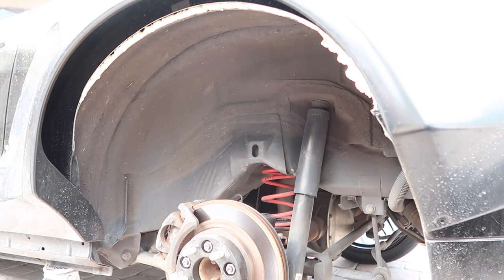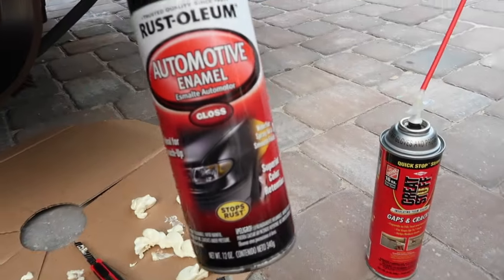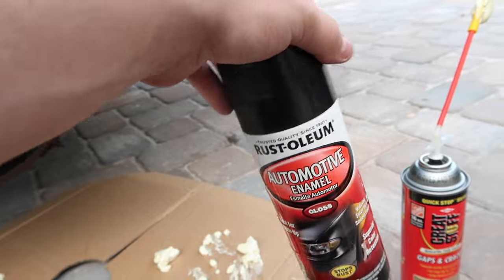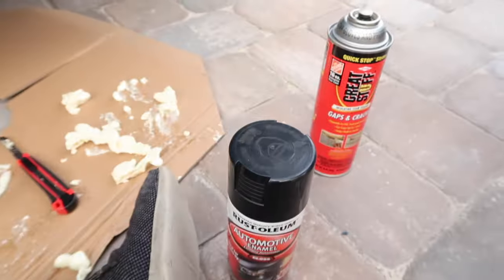From there we just let it cure. Got everything done. I shaved it down a little bit to make it smoother. From here we're going to spray all around with the rust reformer, and then finish it with the black paint spray — which also stops rust. We'll go ahead and go over it lightly, probably two or three coats, and we should be good.